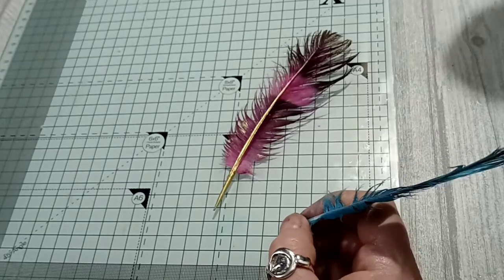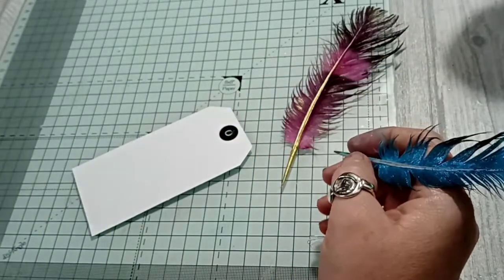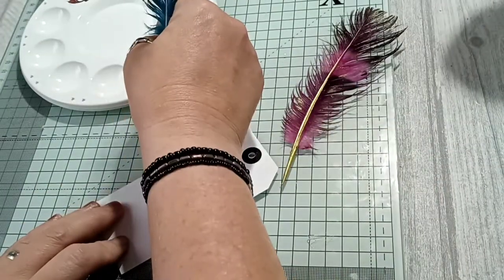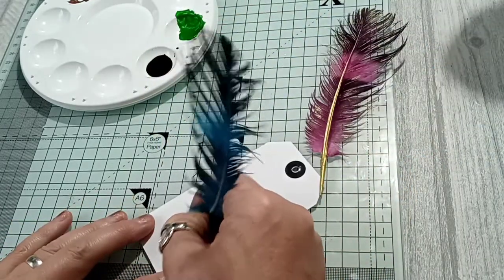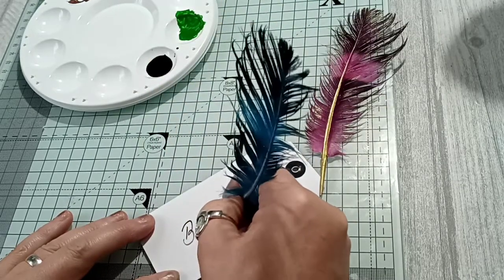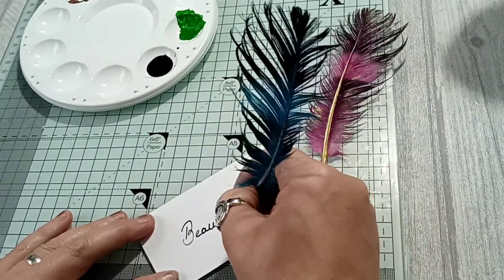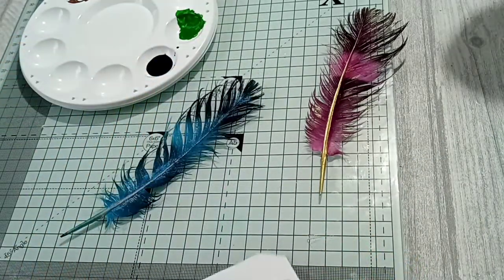I've got a bit of normal writing ink here, and I just dip the end in. Admittedly it runs out halfway through the word, but you can certainly write with these, and I just think they're absolutely gorgeous.